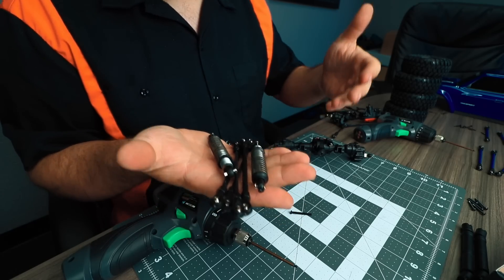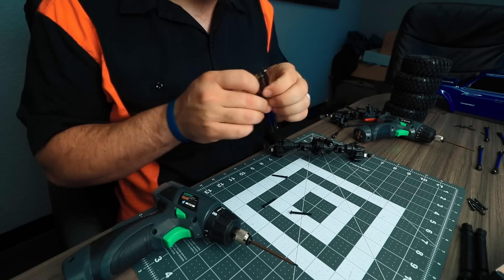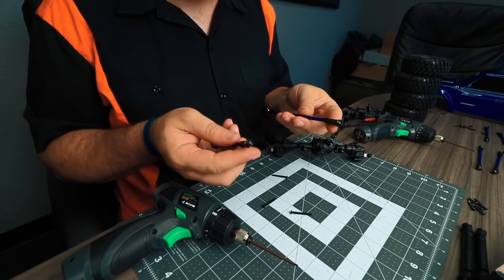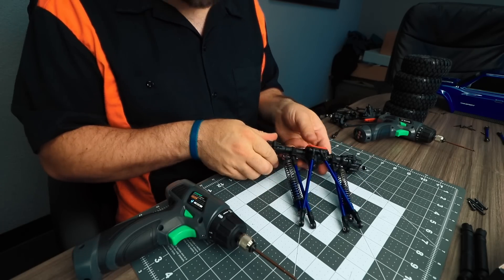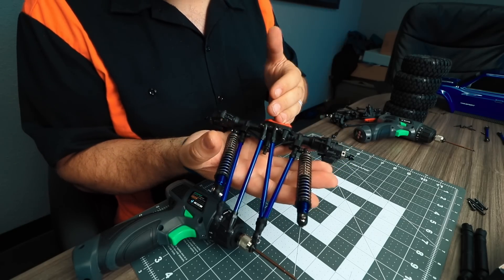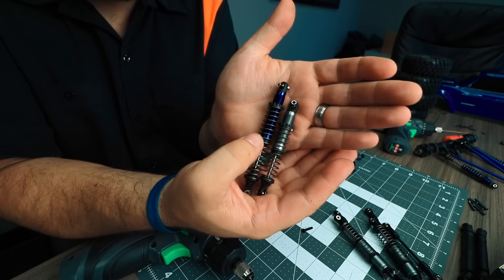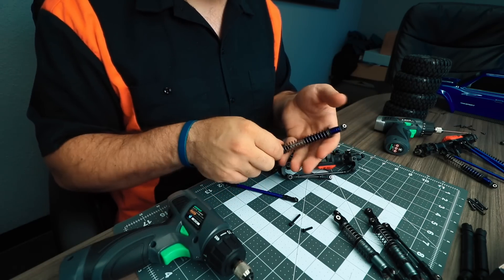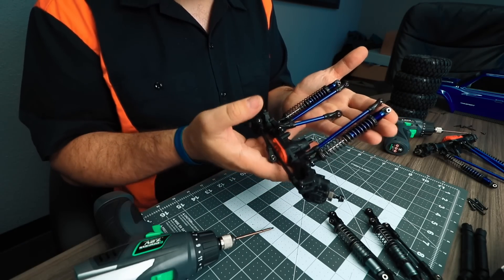With those factory links and shocks removed, we can now replace them with the new links and shocks from the lift kit. Make sure to confirm you have the right links for the right positions on the axles — there are slight differences in the rod ends on each side of the link for upper versus lower links. With all the new links and shocks installed on the rear axle, we move to the front. You can see the massive difference in overall length between the new lift kit shocks and the stock shocks — it looks like at least three quarters of an inch of gain just from the shocks themselves.